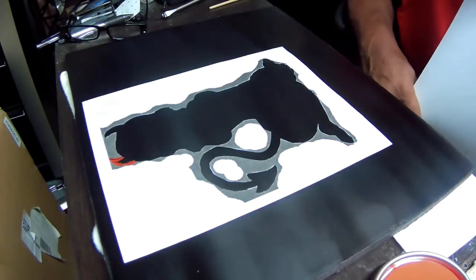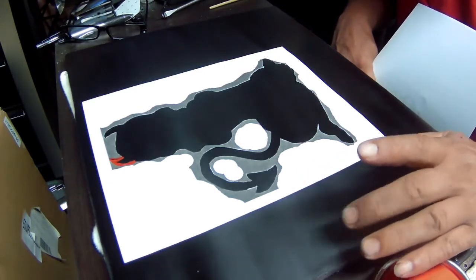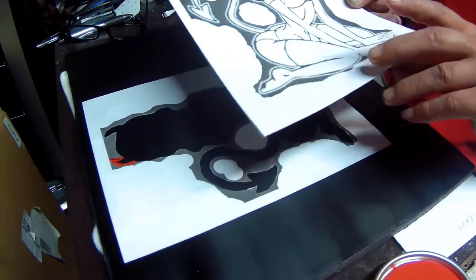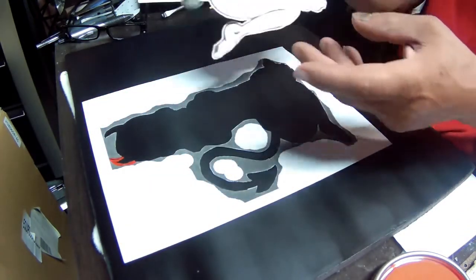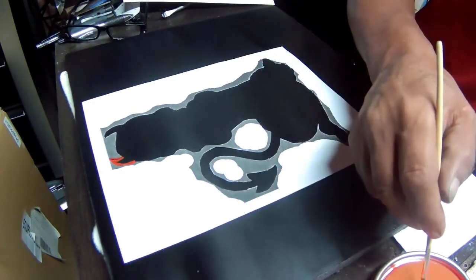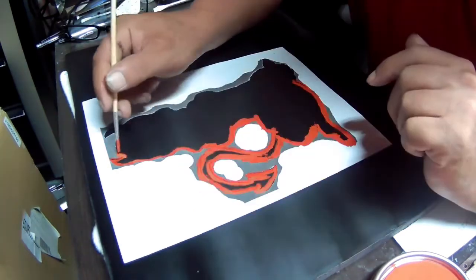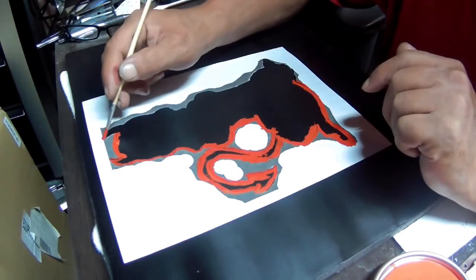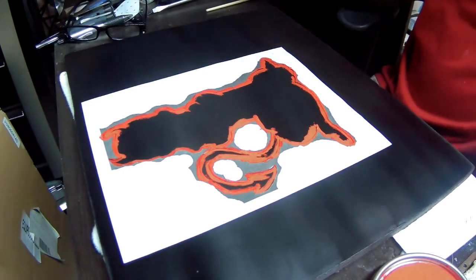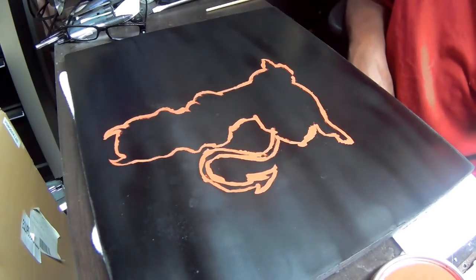Hi guys, welcome to another one of my videos. This is for Aksar. I ended up painting my four-panel black and I printed out a picture of a sexy double. What I ended up doing was I cut it out so I can trace around it, and then I just follow the outline. And there's the outline of the sexy double — now I can go from here.